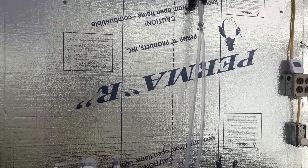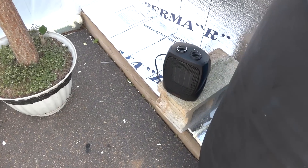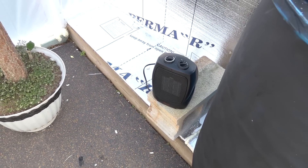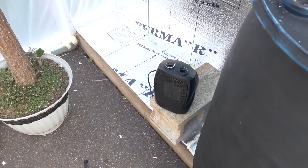In the event that it gets really cold, I have an electric heater down here that is also hooked to a thermostat that will turn on if the temperature gets around 35 or so.